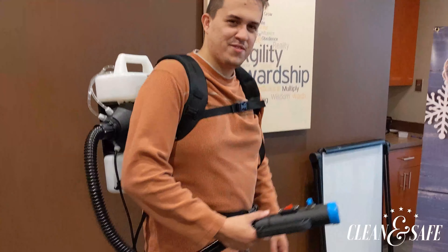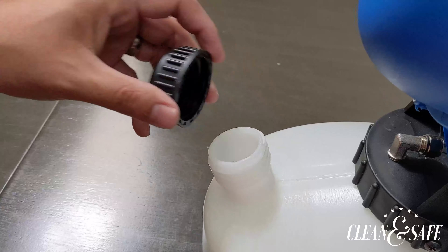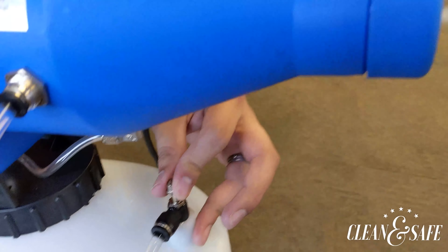Switch over to Outreach's easy-to-use, lightweight, point-and-spray electric foggers. Featuring easy-to-fill reservoirs, these foggers have adjustable nozzles for flow rate and droplet size.